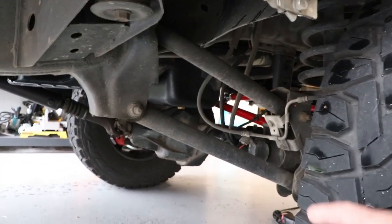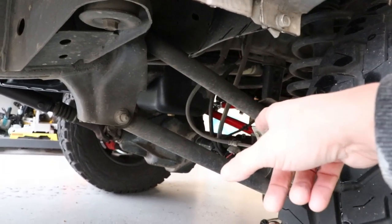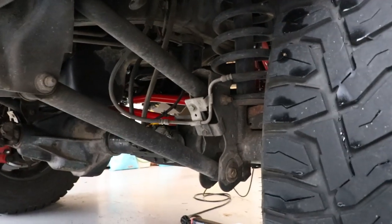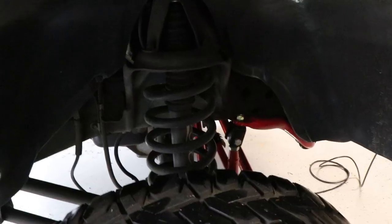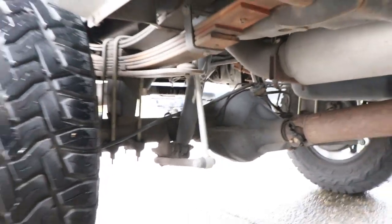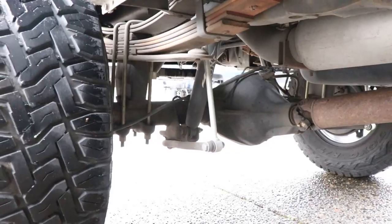Here's what the control arms look like on the truck. They go in the stock location and replace the factory control arms. There's some DOM tubing, so they're beefier than stock. It's also got 5-inch springs with Zone Off-Road shocks. In the back it came with replacement end links, a lift block, and Zone Off-Road shocks in the back as well.